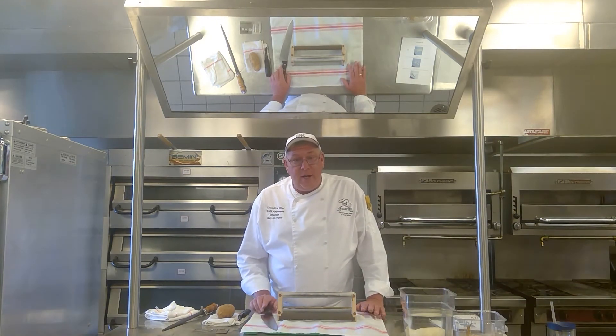All right, good day coldarians. Chef Keith here. Today I'm going to show you how to sharpen your knife.